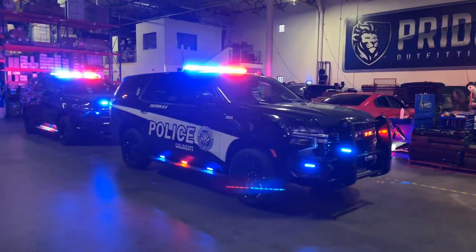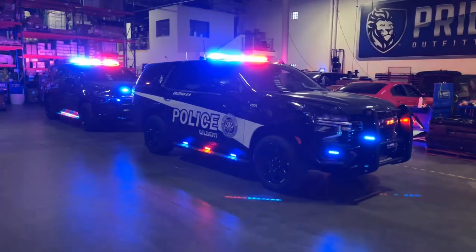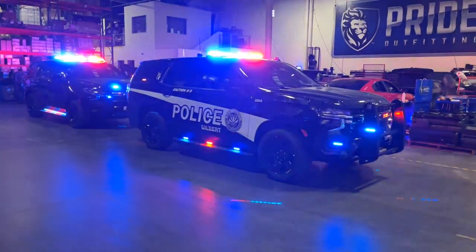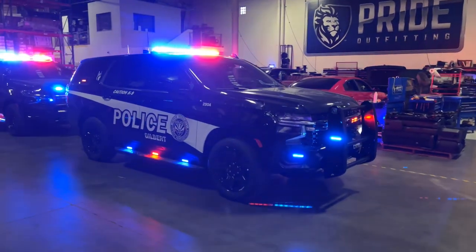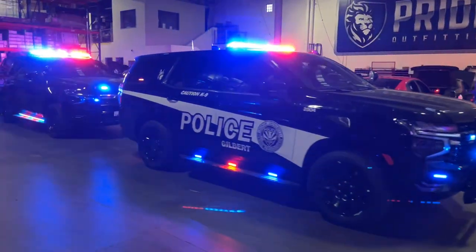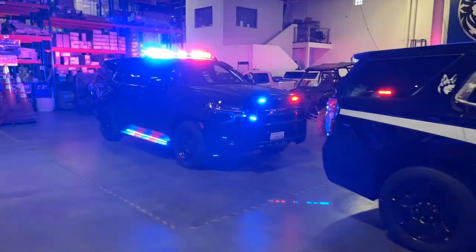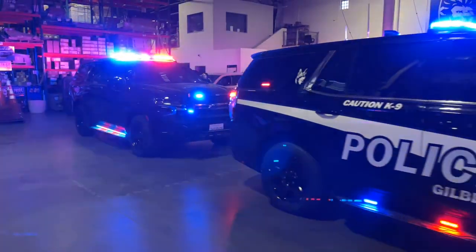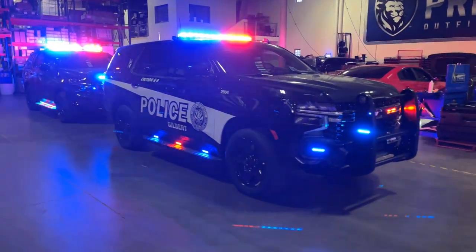Welcome back YouTube — we've got a little battle of the brands here, two PPVs in the house, both full patrols. The first PPV is a full Federal Signal FS-Join package, and the second PPV is a full Wheelen Core setup. We'll give you guys a little rundown of either versus the FS-Join.